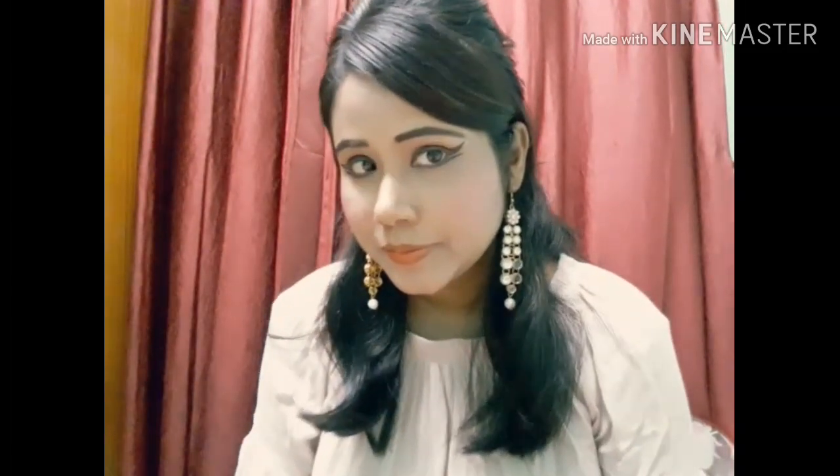Friends, look — I hope you liked this video. I just tried to give you this look. If you liked this video, please subscribe, like, comment, and share. Friends, take care, love you, Jai Hind.